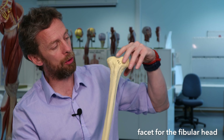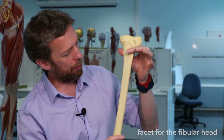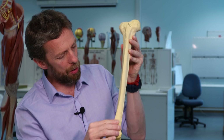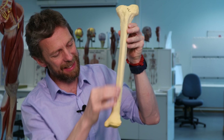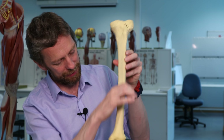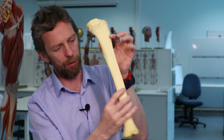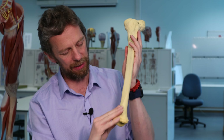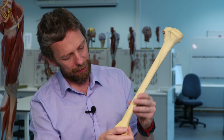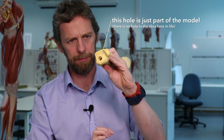So it's a facet for the fibular head on the lateral condyle of the tibia proximally. Working our way down, the bone is thickest proximally and gets thinner distally - it's a smaller bone down here. It has a triangular cross-section with a sharpish leading edge giving nice flat surfaces for muscle attachments.